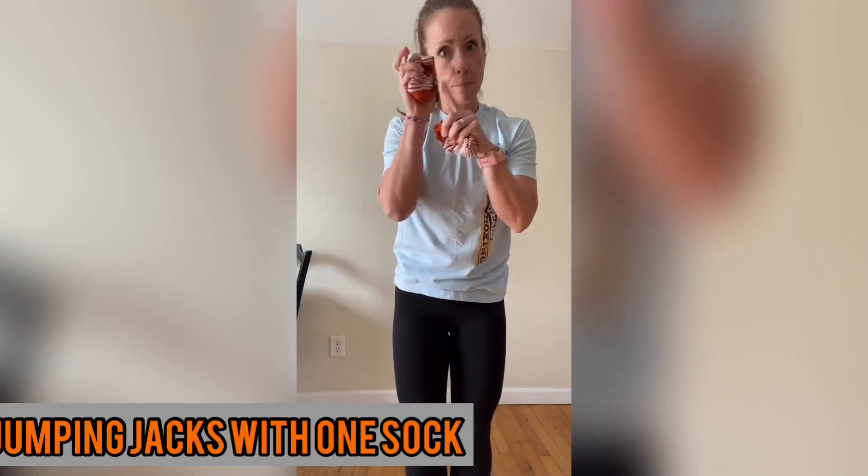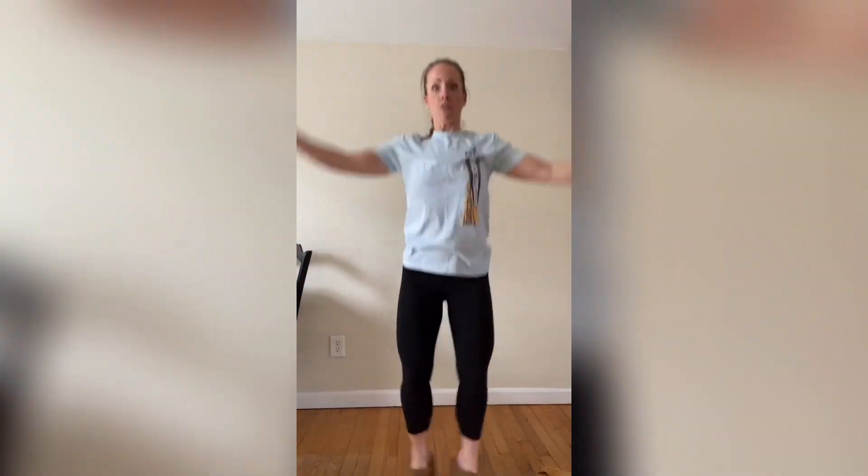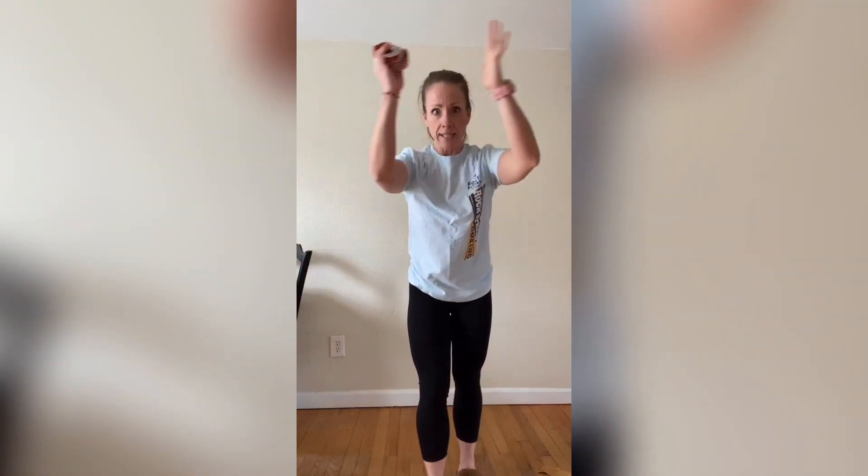Next up is jumping jacks with a sock pass. Put one of the socks down — you only need one. Do your modified or full jumping jack, but switch which hand has the sock in it the whole time, passing it back and forth. Modify if you need to, or do the full jack, but you've got to pass that sock back and forth between your hands.